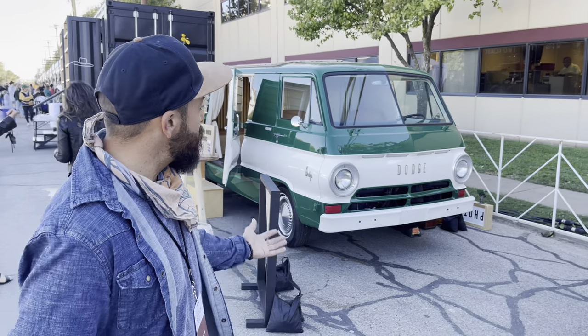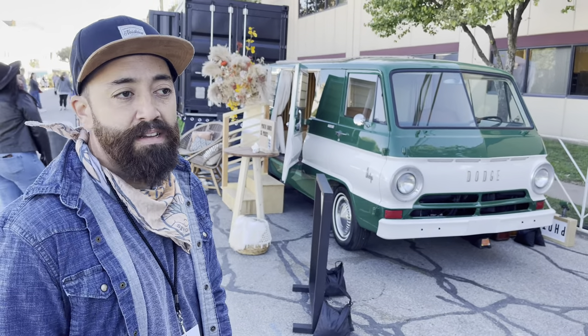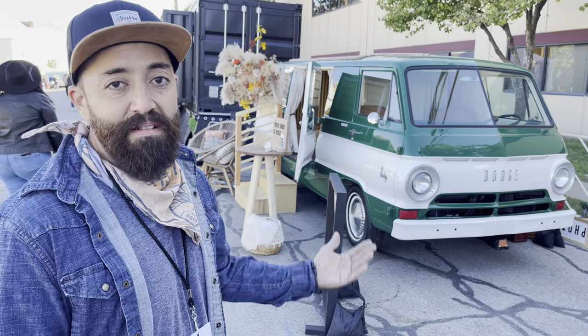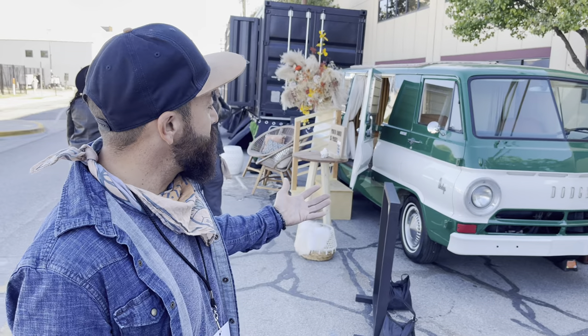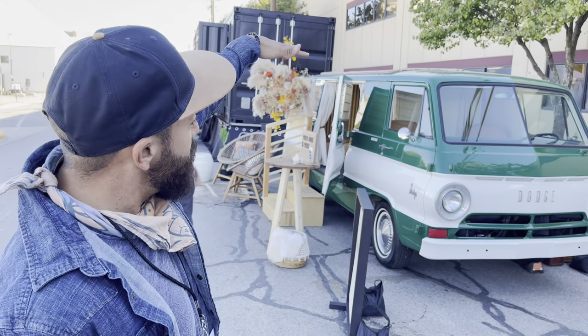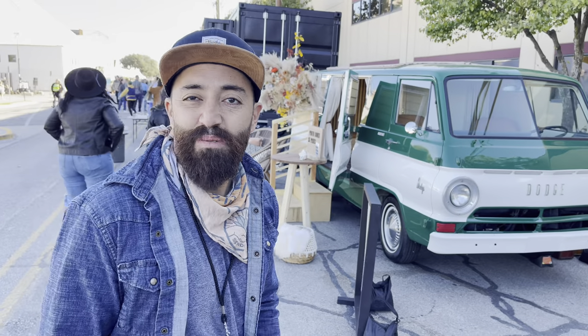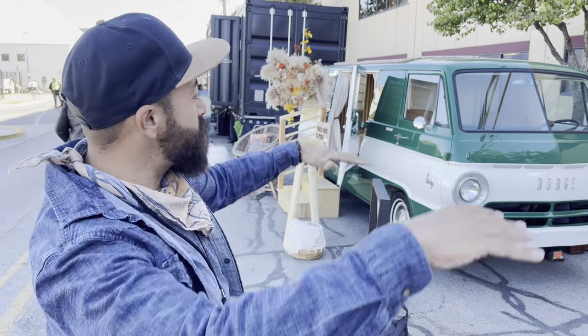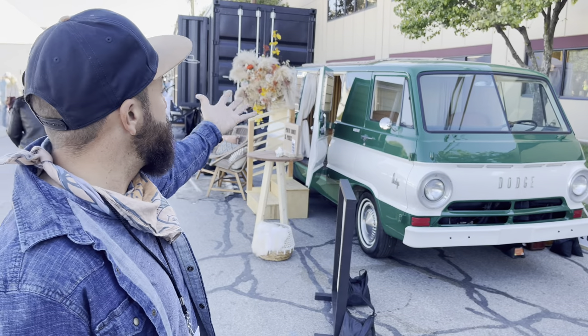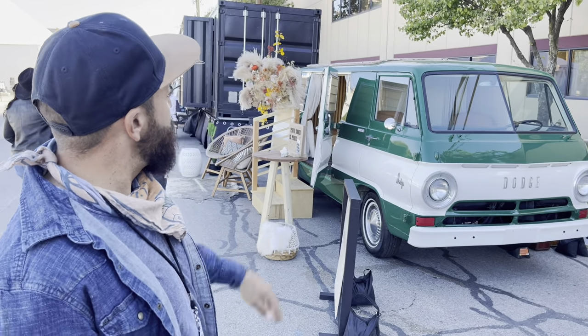It was pretty much bare bones and we got it painted. I did all the inside — the tile, and there's a photo booth now. I did all the wooden panels. It used to have a pop-up but my wife wasn't really into the extra pop-up, so I got some weatherproof marine fabric and put it up there.